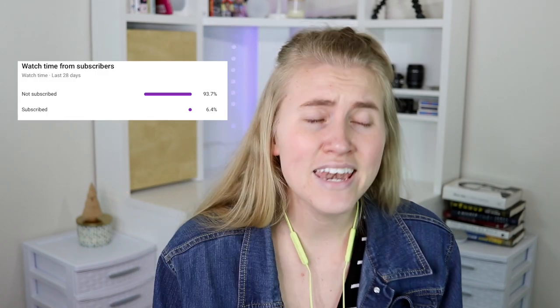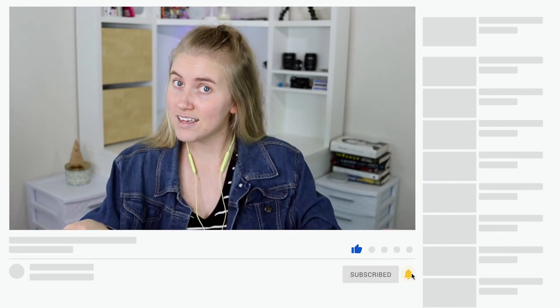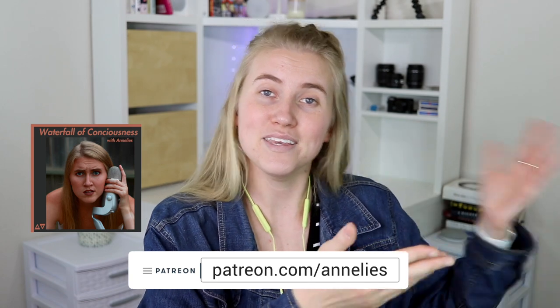That is it for this review on the Beats Flex. Thanks for hanging out with me. If you like this video, please give it a thumbs up — it lets me know you like videos like these and tells YouTube too. If you're one of the 90% of viewers not yet subscribed, subscribe! We talk about tech, get excited about tech things, and have some fun silly videos too. I also have a Patreon and a podcast if you want to hear more of me or support me monetarily — always linked in the description. Thank you so much for watching, stay beautiful, have a marvelous day, and I'll see y'all in the next one. Bye!